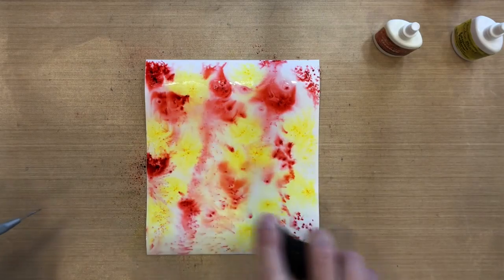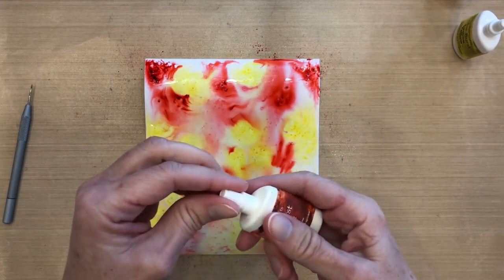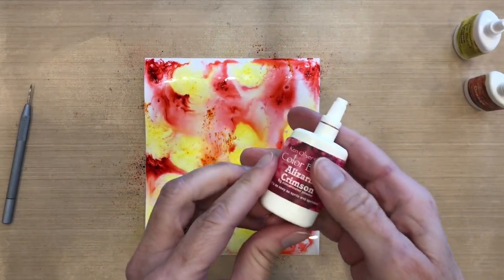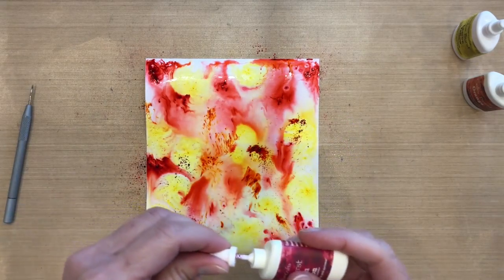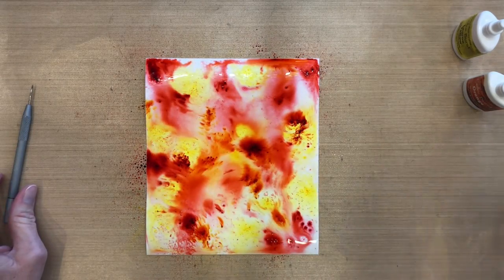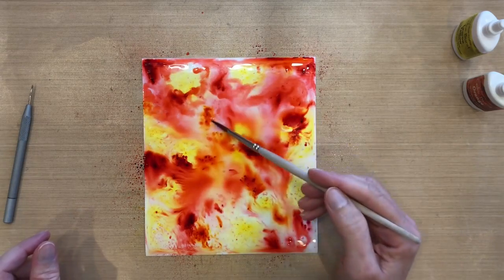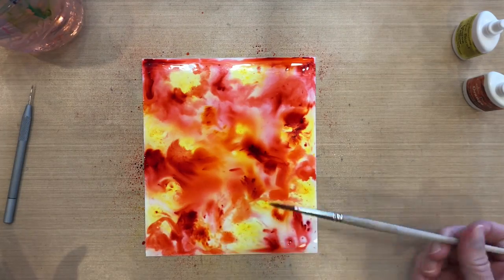I'm spritzing this with water and you can see the colors aren't blending together that much — they're staying separate with a lot of white space in between. So I'm going to add some more color. Now I'm adding the orange, being careful not to cover too much of my yellow, because if I put orange or red on the yellow it's going to disappear. I add a little more red after the orange, then more water. I've got huge puddles of water and that's okay — I'm using a pointy brush to move the color around.